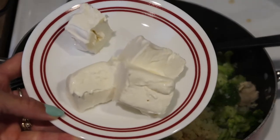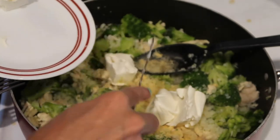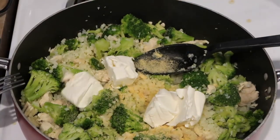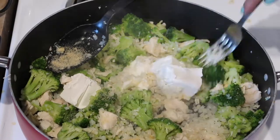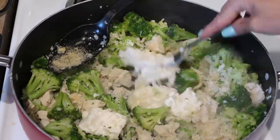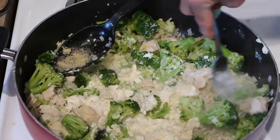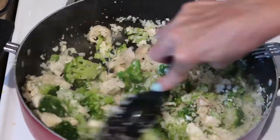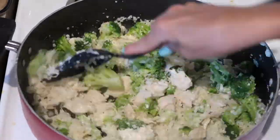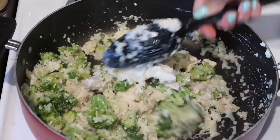This recipe is very simple to make. It doesn't take a ton of ingredients and we actually really like it. In fact, this is the second time I've made it in a very short period of time. Basically this recipe uses broccoli, chicken, riced cauliflower, a few seasonings, and some cream cheese — and that's pretty much it.